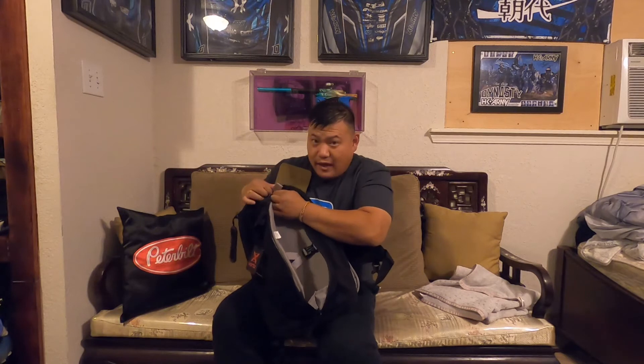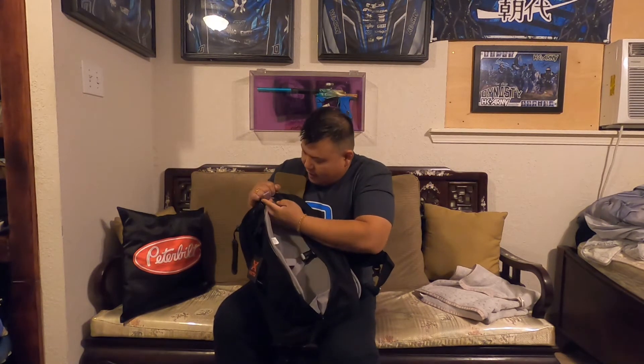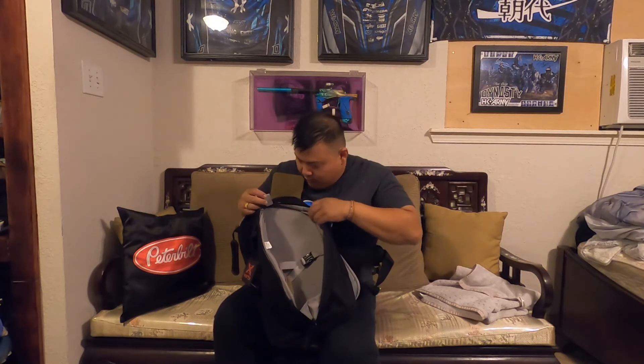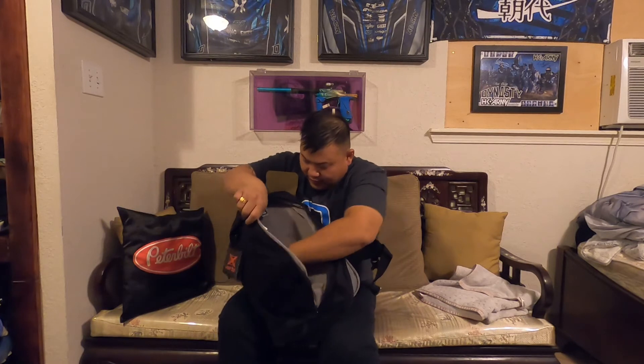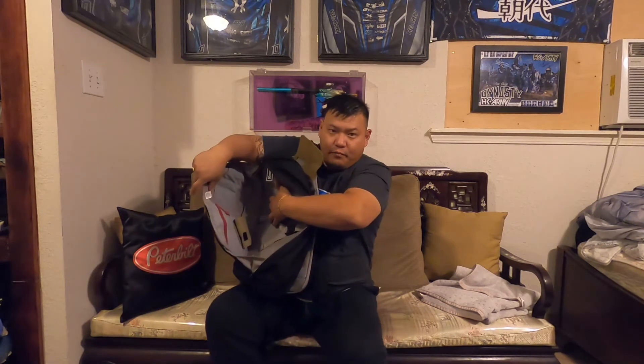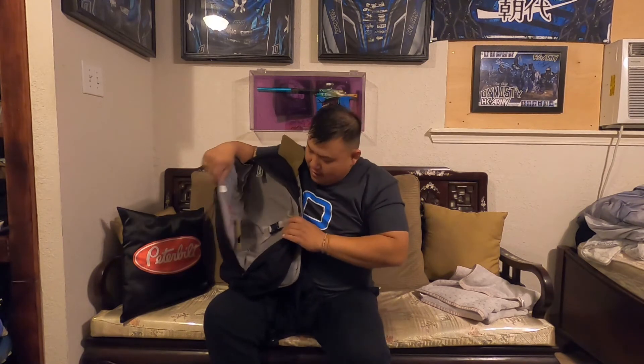Up here there's a small tab — I'm not exactly sure what it's intended for, maybe for hanging items. The compartment does expand out, as you can see — it's pretty deep and wide. Overall this is a really good backpack and it fits my rifle the way it's intended.